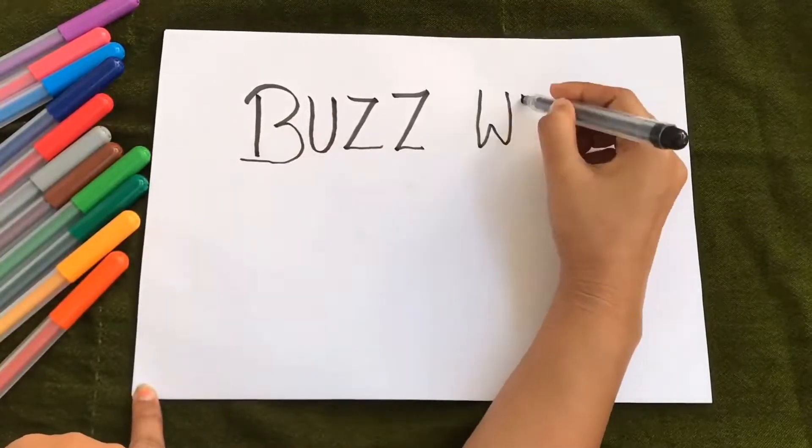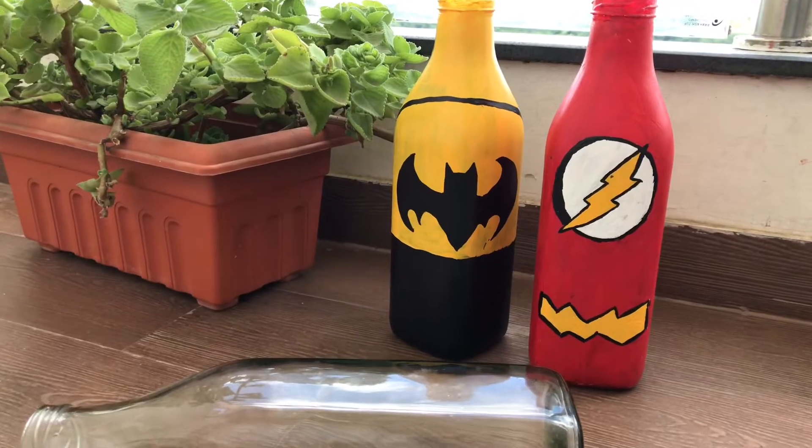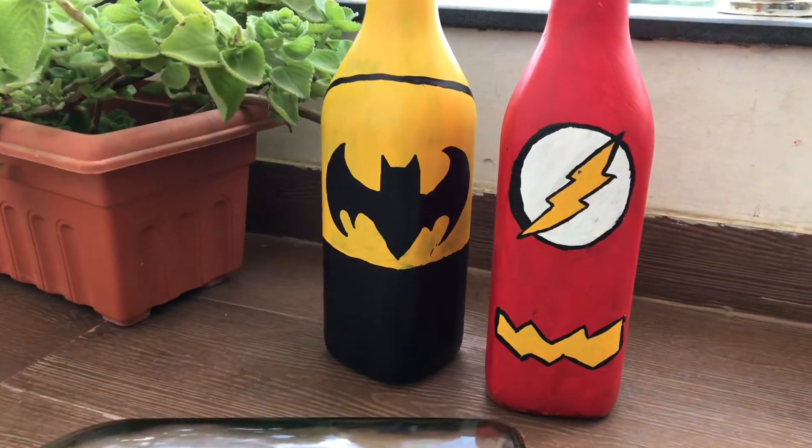Hi guys! Welcome to Buzz with Neha Verma. Hope you all are doing good. If you're new here then hi, this is Neha and I make videos on food, art, travel, lifestyle, skincare, DIYs and a lot more.